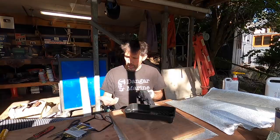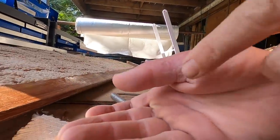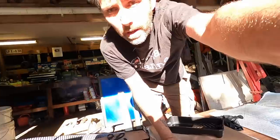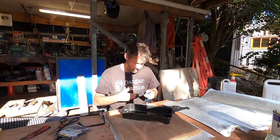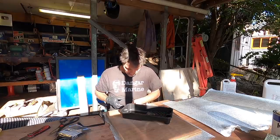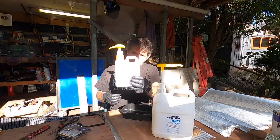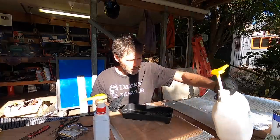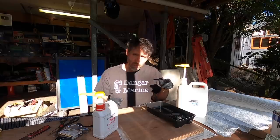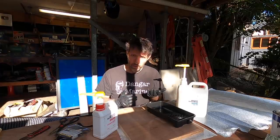Thumbs definitely on the mend - still pretty sore. That's the first time I've used scissors and that was fine, even having my thumb in the scissors. You can still see little pockmarks where the stitches were and it's definitely swollen compared to the other one, but on the mend. I'm going to use some West System epoxy - pretty common for boat stuff. I went with the slow hardener, maybe shouldn't have given it's the middle of winter in Sydney, but you know, winter in Sydney is not that bad in the scheme of things.